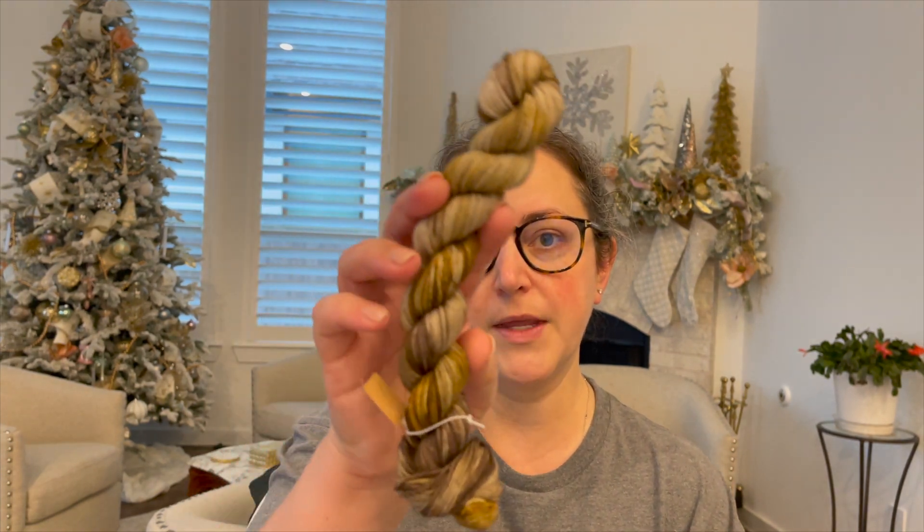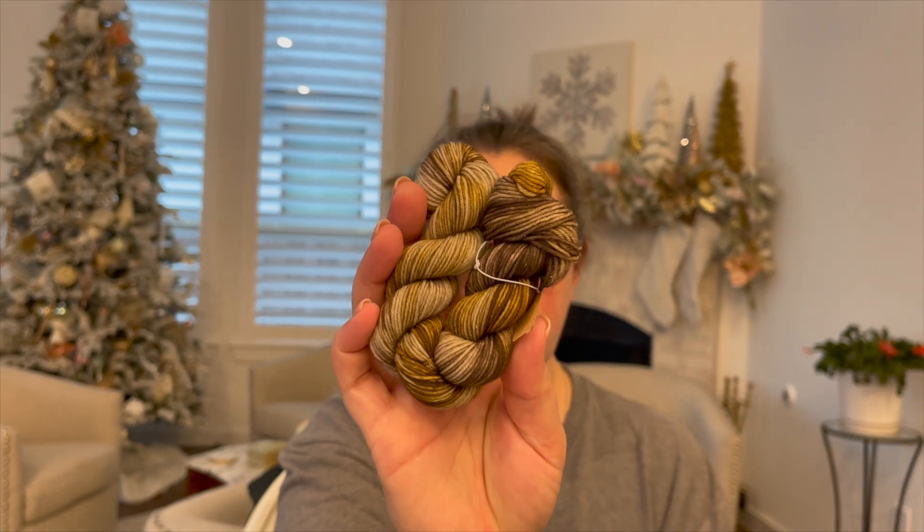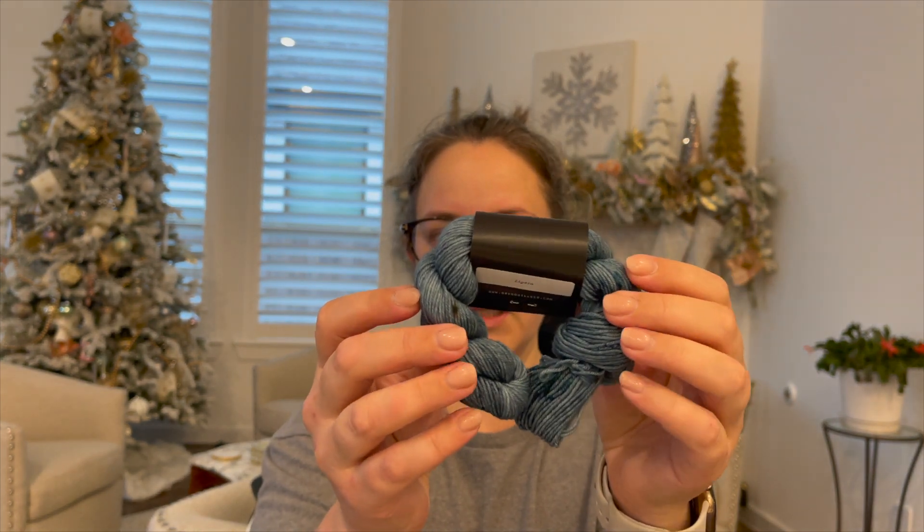This is Artemis. I don't have the name sheet with me, but it's a beautiful kind of grayish brown with some mustardy golds. And then we have Grenoy, I think.